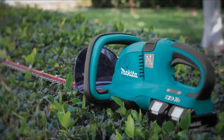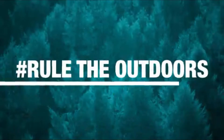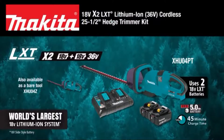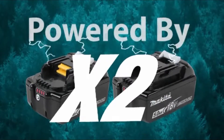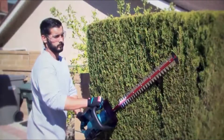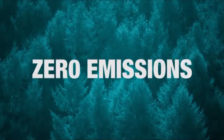Get powerful performance without the hassles of gas. Rule the outdoors with the 18-volt X2LXT 25½-inch Hedge Trimmer. It's powered by two 18-volt batteries for maximum performance and run time. That means no gas, lower noise, less maintenance, and zero emissions.